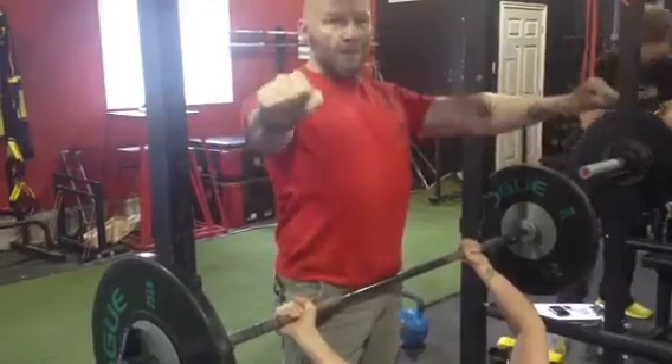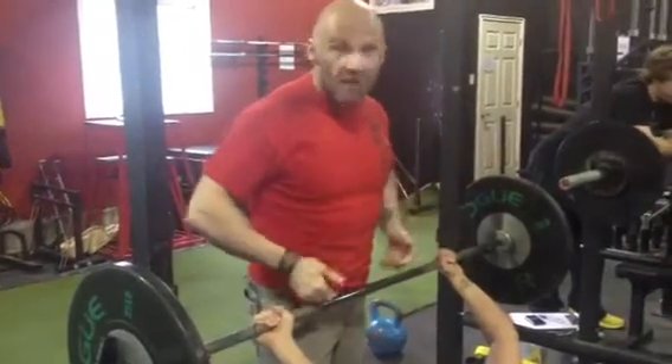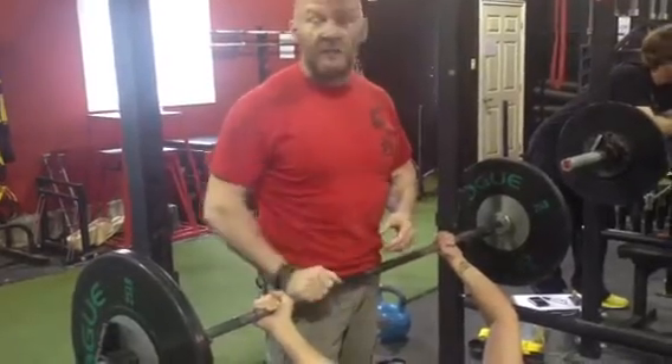And then as well, bend the bar. So you want to think about actually trying to bend it as you're pulling to your chest. It sounds funny — you're not going to bend the bar, but by trying to bend the bar you're going to engage your lats and get everything nice and tight. So that's step number two in improving your bench press. I'll see you guys next time.